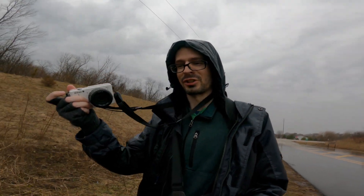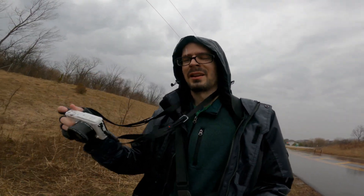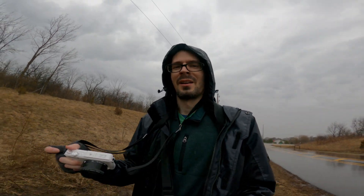That's it for this video with the Nikon 1 AW1 and the 10mm f2.8 AW version — Scott, Photography Banzai. If you did enjoy the video, please consider subscribing, liking, sharing, and the applause feature. All that helps out a lot. See ya!